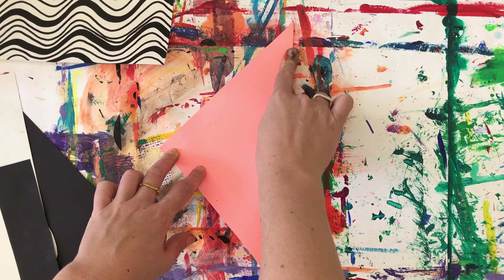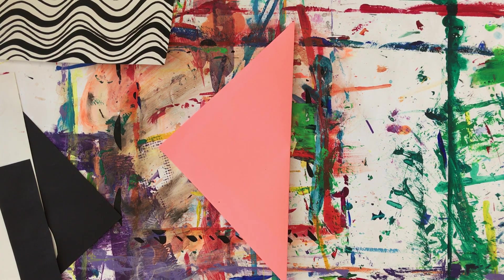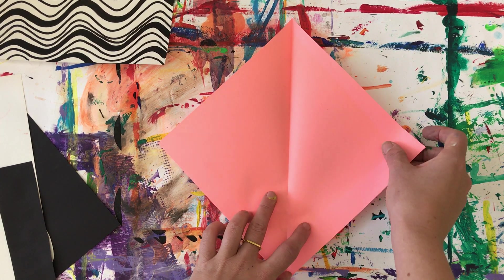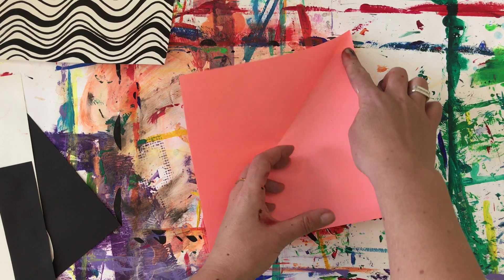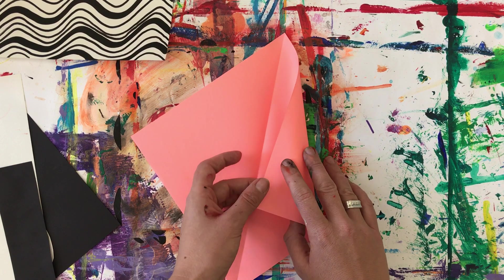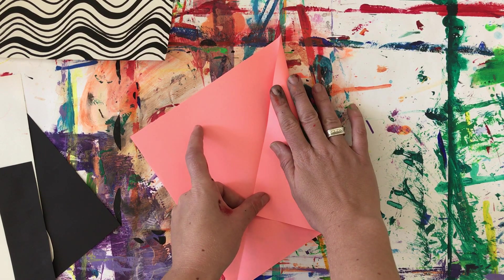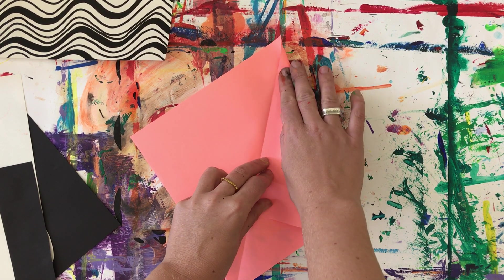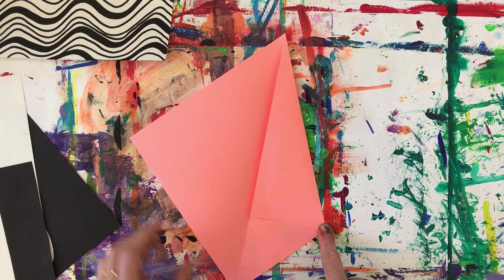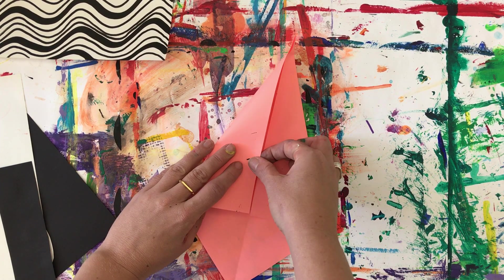Give it a nice push, and then you are going to fold again — open it up and fold again. This corner and this corner, they're going to go into the middle like this. Fold and fold again.